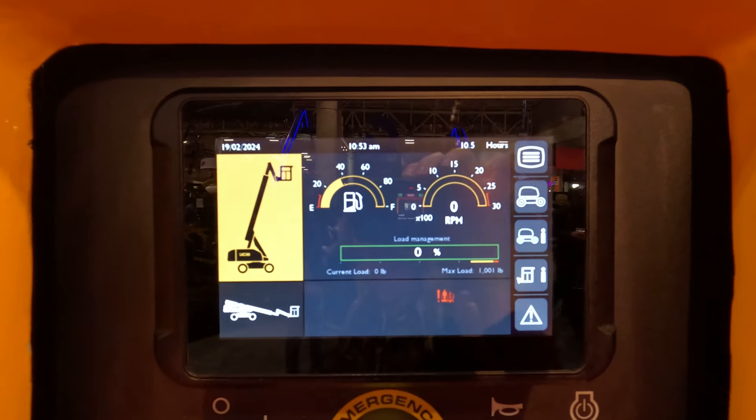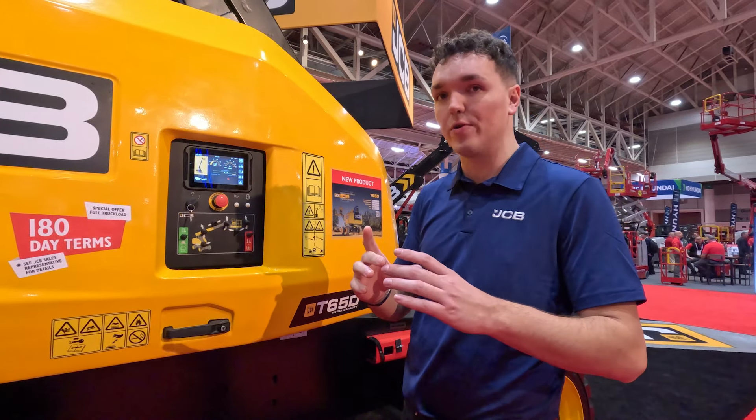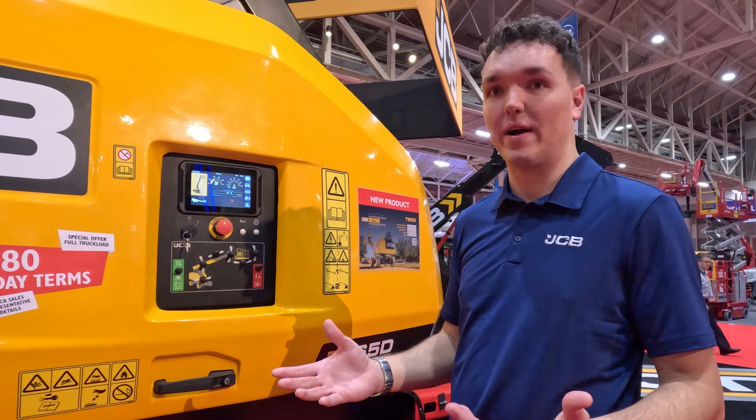Also on this seven-inch display, there is an inbuilt diagnostics system, so you can see error codes and any issues that arise on the machine, which reduces machine downtime should there be any.